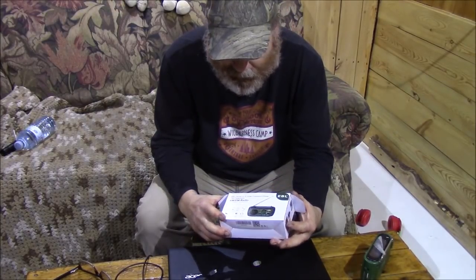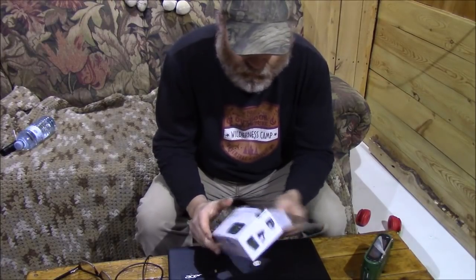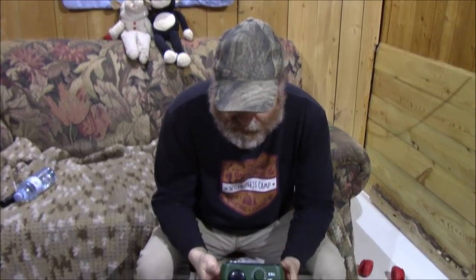It is the EBL dynamo and solar powered radio. You probably hear me scrambling once in a while during my videos saying I have to go shut the radio off — well this is the little radio you hear me listening to.